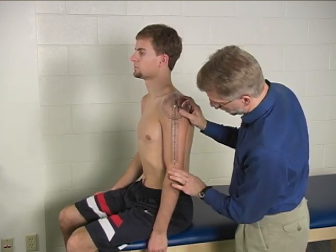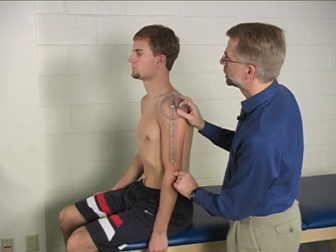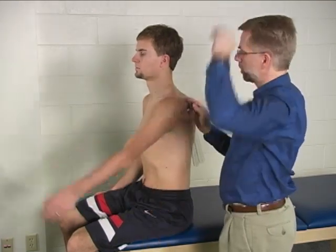The moving arm of your goniometer will be lined up with the lateral epicondyle. This is the starting position, and then can you bring your arm all the way up over your head?